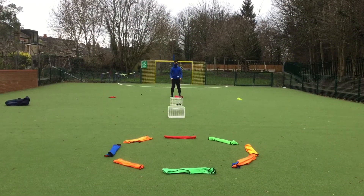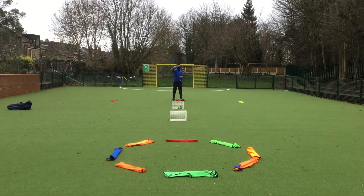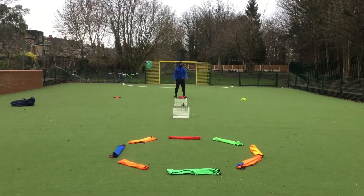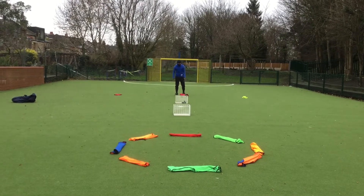Once you've had some practice with the technique, you're going to have a shooting challenge where you set yourself out three different targets, all different distances apart. In between your shots, you're going to go side to side around an outer marker to keep yourself active.